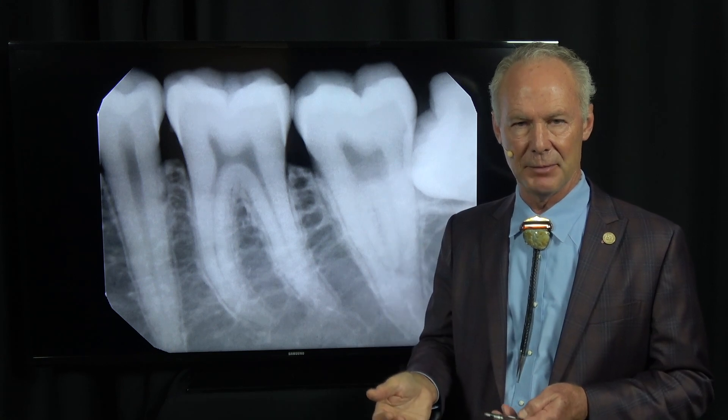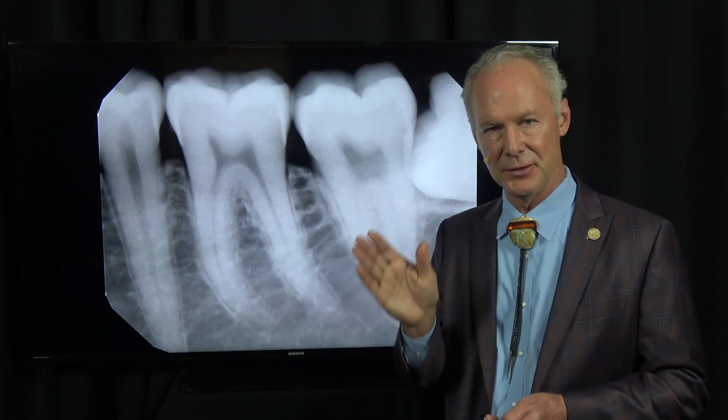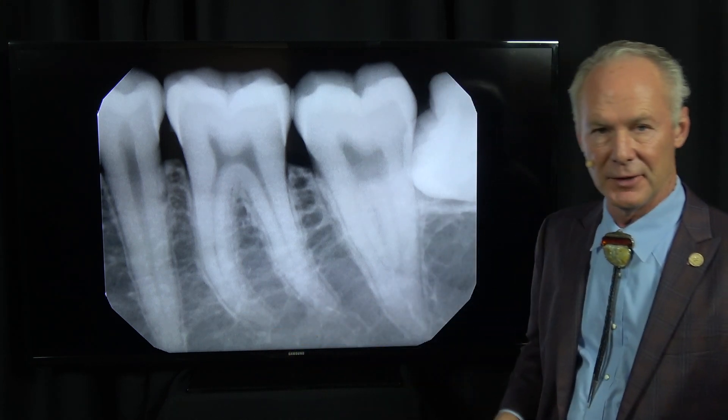It's not the end of the world if it happens — if you press that area, it sounds like packing paper, crack crack crack. Eventually it'll go away, but you'd rather not have it happen. The significant thing is you do not reflect the lingual flap in the mandible into the unattached gingiva. You keep the flap attached to the alveolar process. In 40 years, I've never had an air embolism doing this.